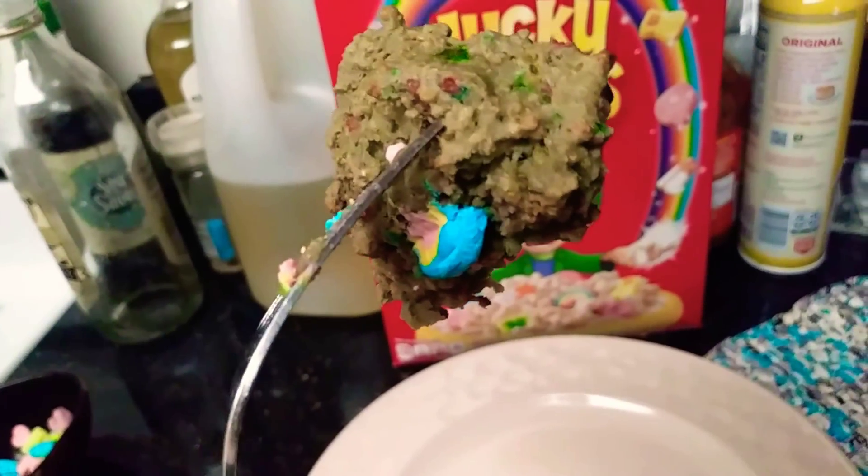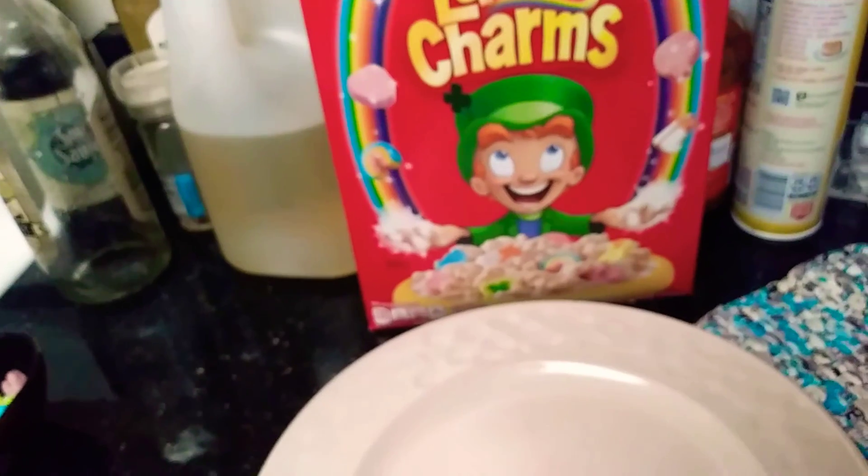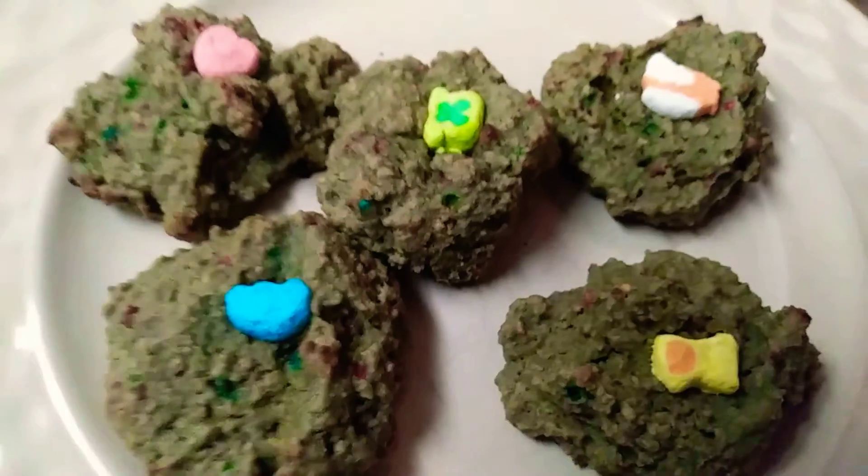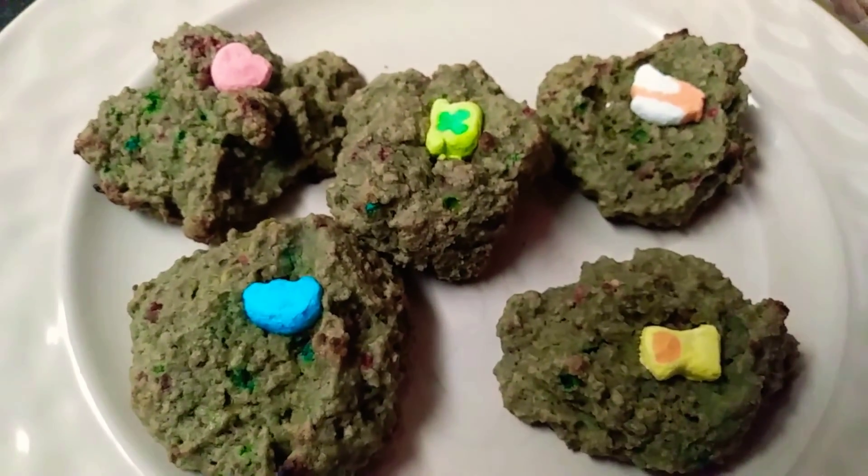If you don't burn it. A Lucky Charms scone — that's pretty good. Mmm! Lucky Charms scones!